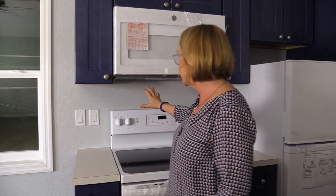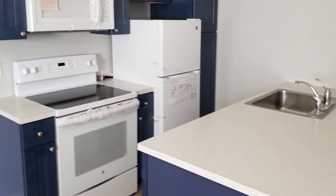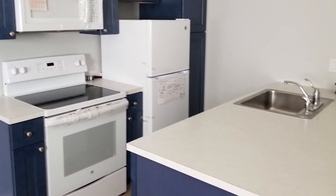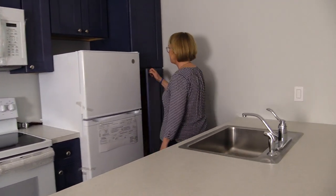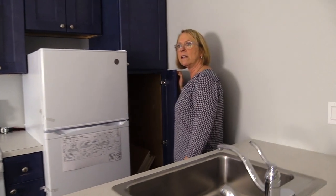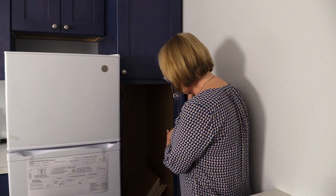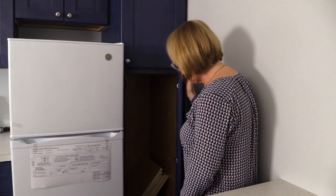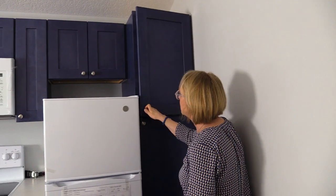We did a nice soft gray wall on the blue side, light countertops to keep it light and bright, and white appliances. One of the things I really love about our Denali model is this pantry — it affords a lot of storage, with adjustable shelves you can put at whatever height you want, same up top as well.